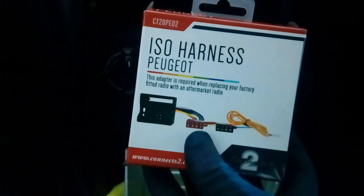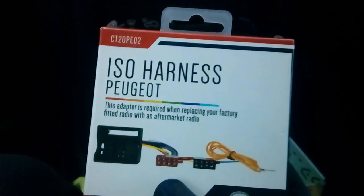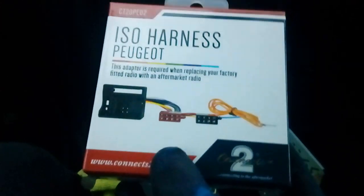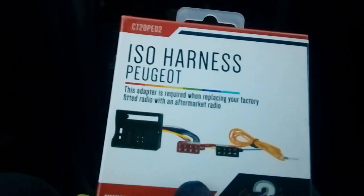We also have a wiring harness adapter, because the quad lock connector from the car does not plug into the ISO connector that comes with the radio. This is a CT20PE02 and it does the job for you — very nice and straightforward. We're going to run all our extra wires and then skip forward in the video once that's done.